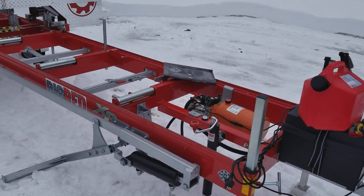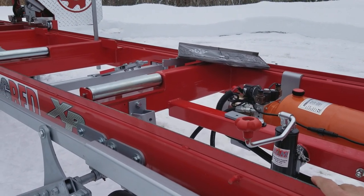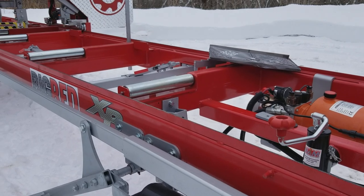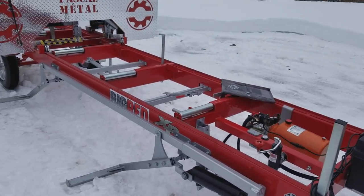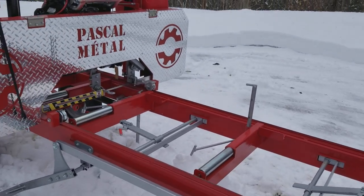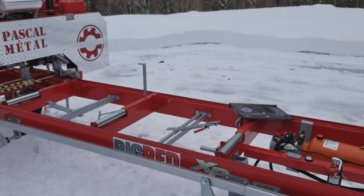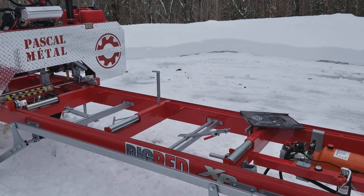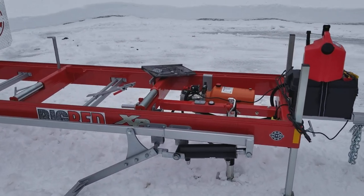It's the only lumber mill I'm aware of that has a solid piece for the frame. Norwood, Wood Miser, Hudson - they all have very small sections of carriage that you bolt together and try to get as level as possible. The problem is your cuts of wood are only going to be as flat as the bed itself. No matter how hard I tried, I could never get a Norwood perfect - the closest I got was about a half inch over 20 feet. This is 24 feet long and it's one solid piece. I took measurements and it's not even a 32nd of an inch difference across the full 24 feet - just incredible.